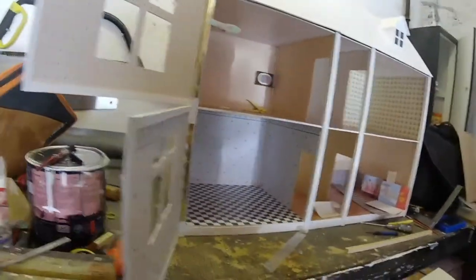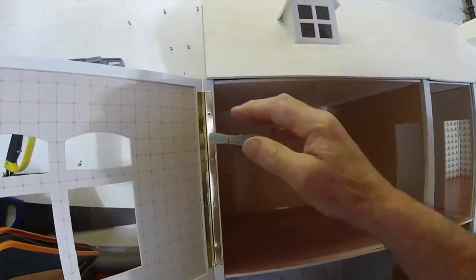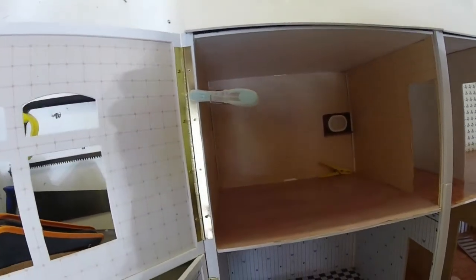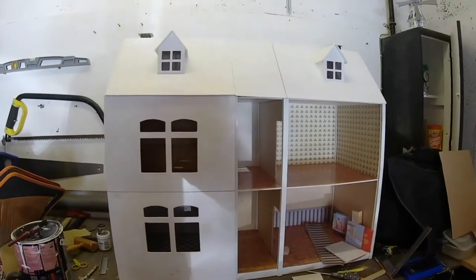Just screwing the top drawer in — another little tip. Hold it in position with one screw in, and you can just peg it to hold it pretty secure to get it somewhere near where you want it to go, and then screw it in.